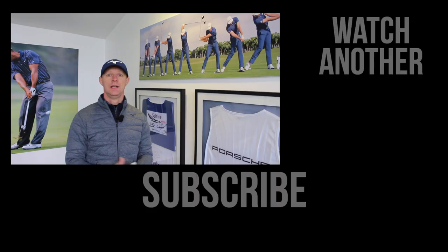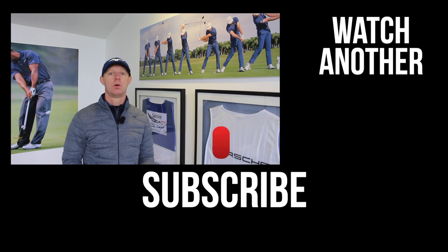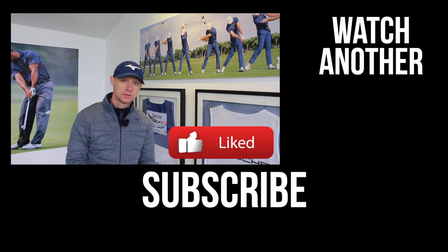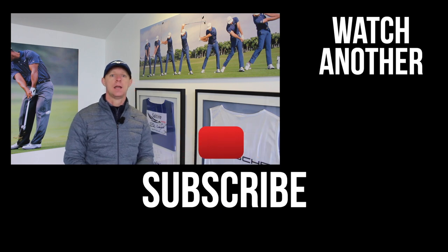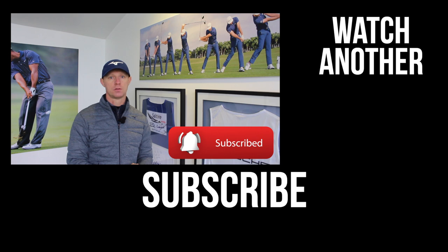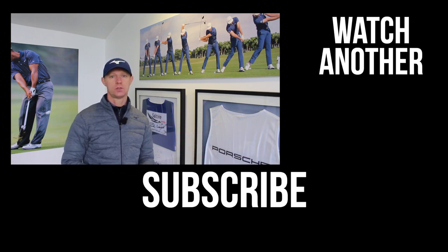As always, thanks for watching. If this is helping you with your bunker play or it's something you're going to go out and try at the range, post your comments in the box below and let me know your thoughts. If you enjoyed the video, click the like button, stick your comments in the box below, and subscribe to the channel if you don't already. Hit the little bell notification so you know when the next video is due to land. I'll see you guys again in the next lesson. Thanks for watching.